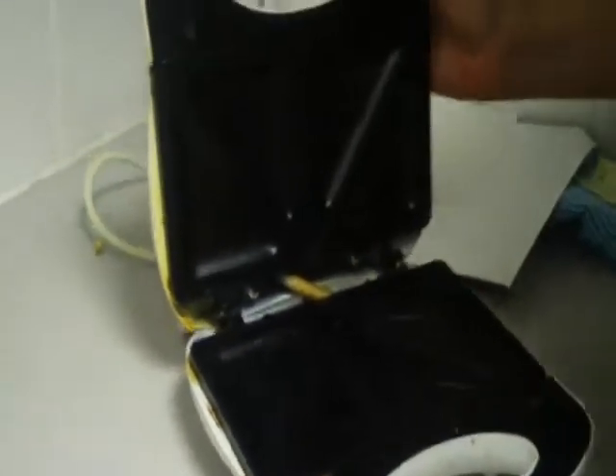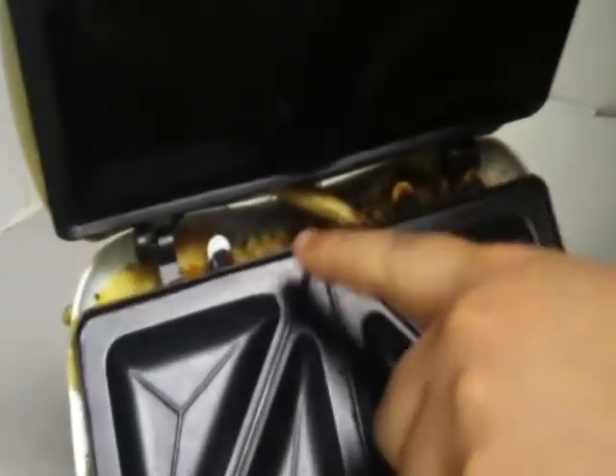One of the things that I don't like about it is the ability to clean, as you can see, in that area there. There's lots of cheese. We even have cheese on the plug, which is not a good thing.